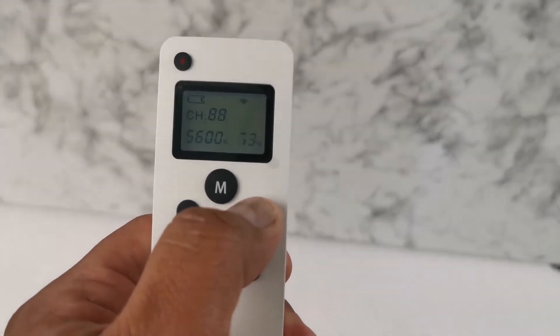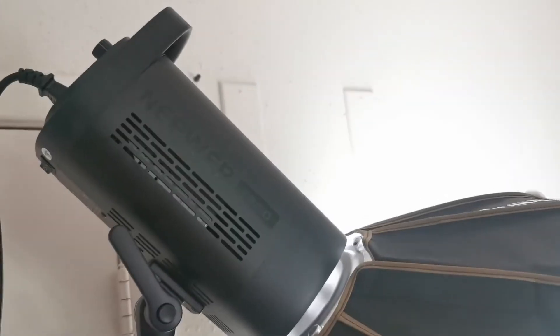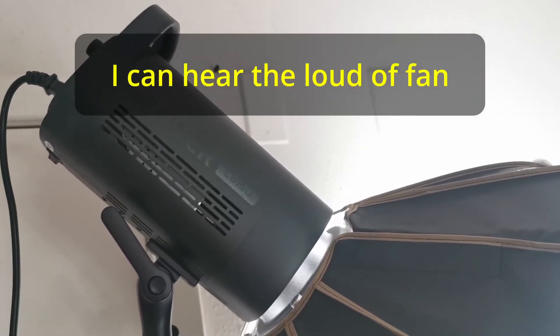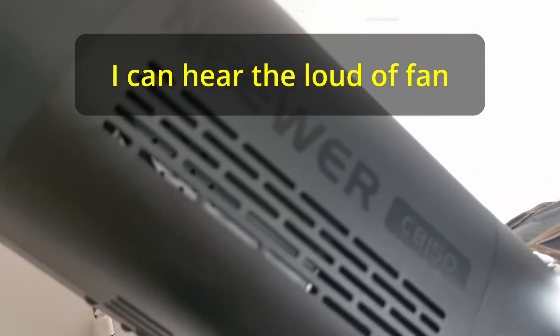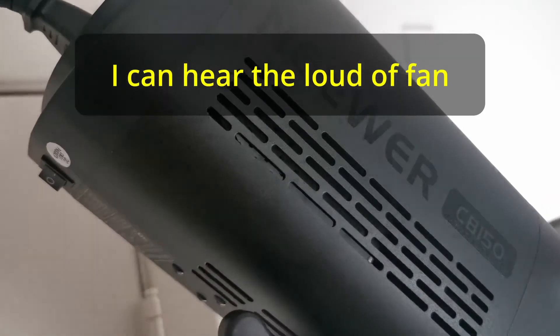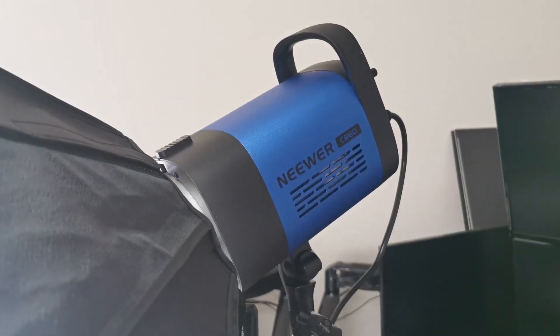Usually it's very quiet. I have two Neewer lights, and this CB60 is the most quiet. This other one I have is the CB150 — it has more watts — and maybe you can hear the fan on that one. See, that's the fan. But this one — virtually nothing. So this one is very, very good; I like it very much.